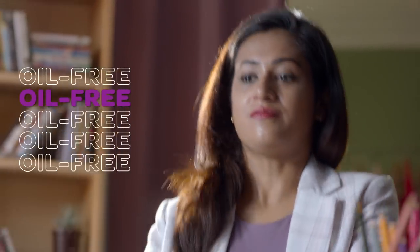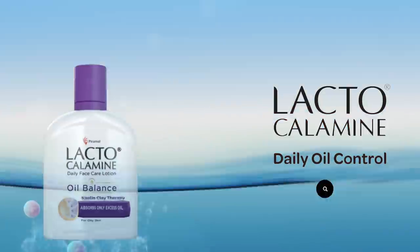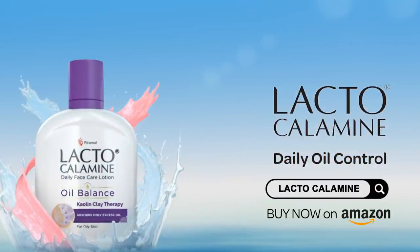But whatever your work from home face is, make sure it's oil-free. Lacto Calamine — the only water-based lotion with kaolin clay that absorbs excess oil, giving you a clear matte work from home face. Daily Lacto Calamine, daily oil control.